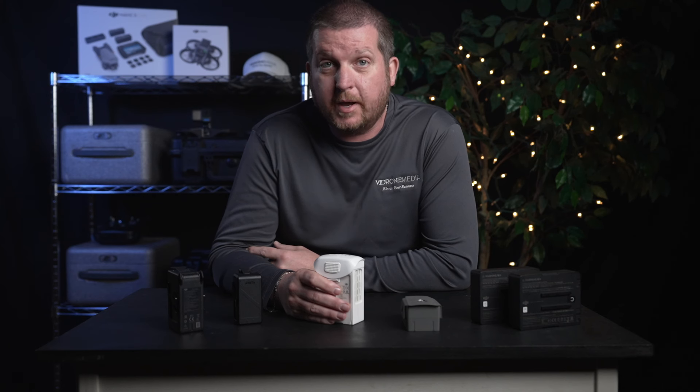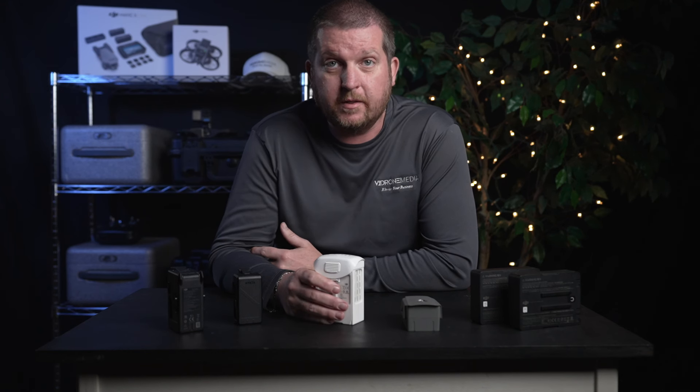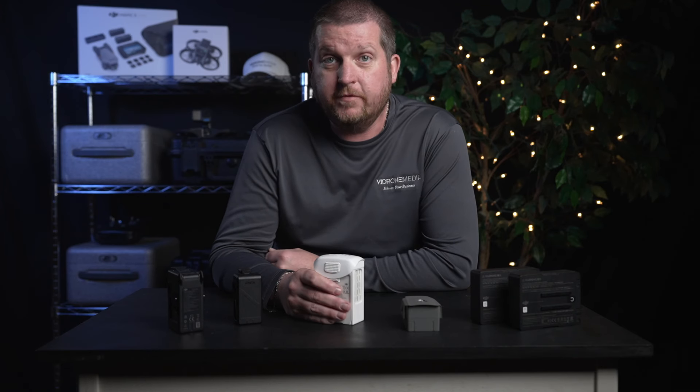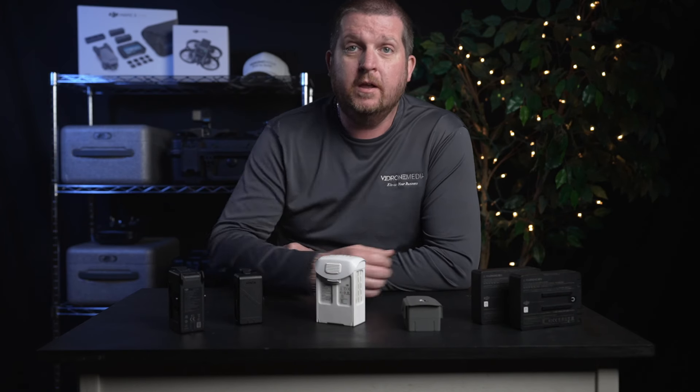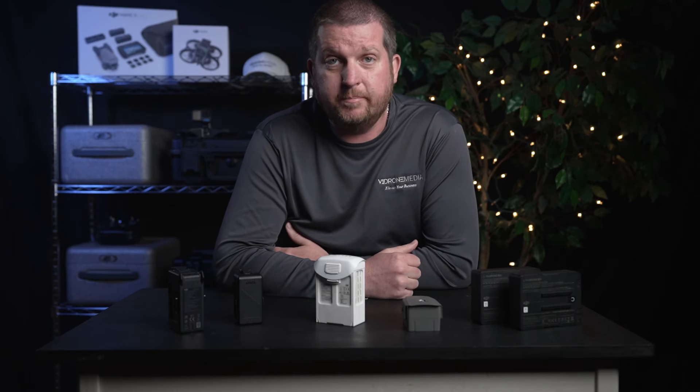On the flip side, you also don't want to over-discharge a LiPo battery either. As a general guideline, most DJI drone batteries have a minimum safe voltage of around 3.5 to 3.6 volts per cell, though this can vary depending on the specific drone model and battery type. Discharging a battery below the minimum safe voltage can reduce its lifespan, cause damage to the battery, or in extreme circumstances could cause it to combust.